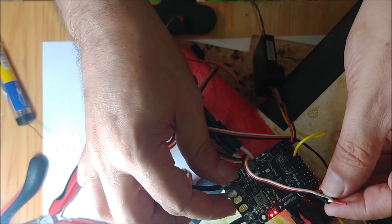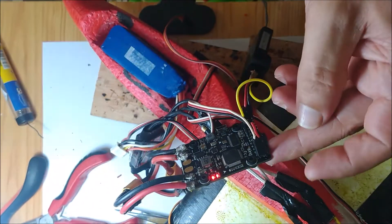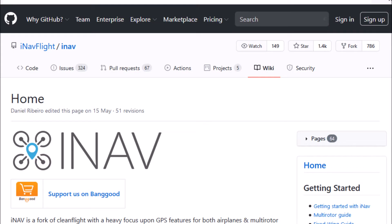If we use an ESC for drones, it just has two wires — without the 5-volt wire. We then move on to the software configuration.